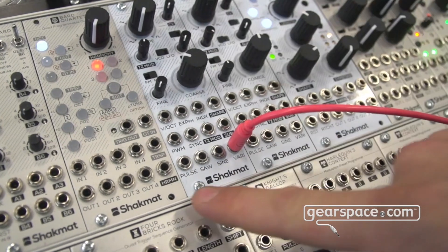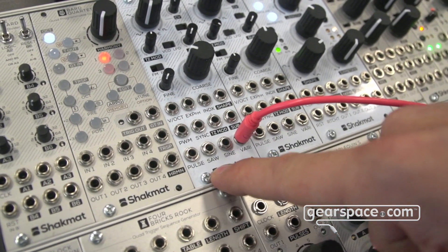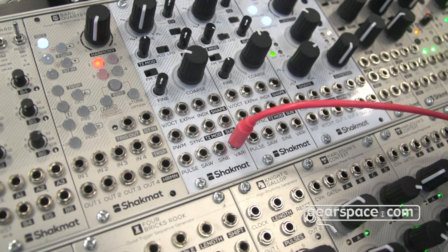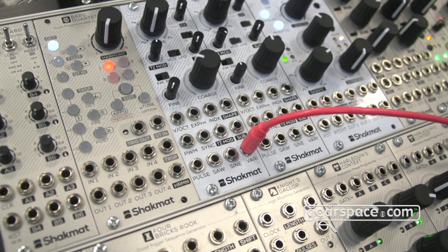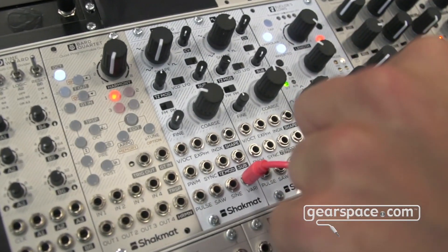You also have three other outputs: a pulse output with PWM, a saw output, and a sine output. As mentioned, this VCO is also a true zero VCO with PM and FM — your choice — modulation capability. So let's take a small cable and grab the output of the second VCO.